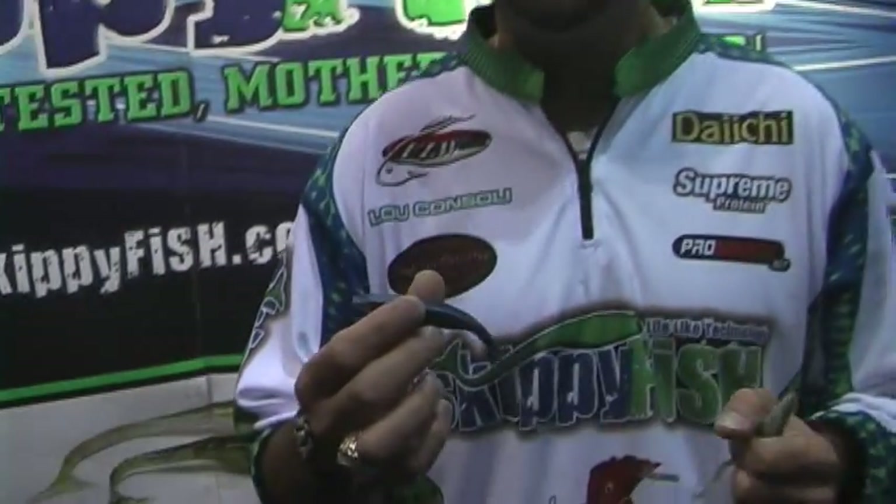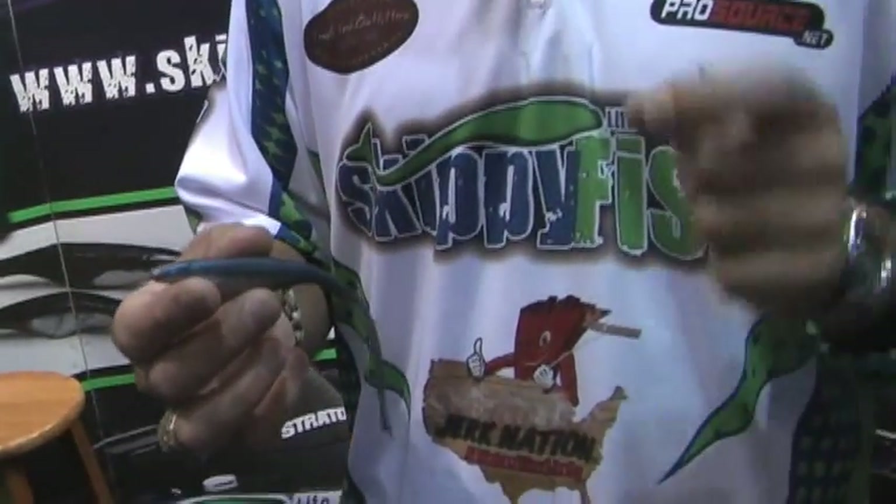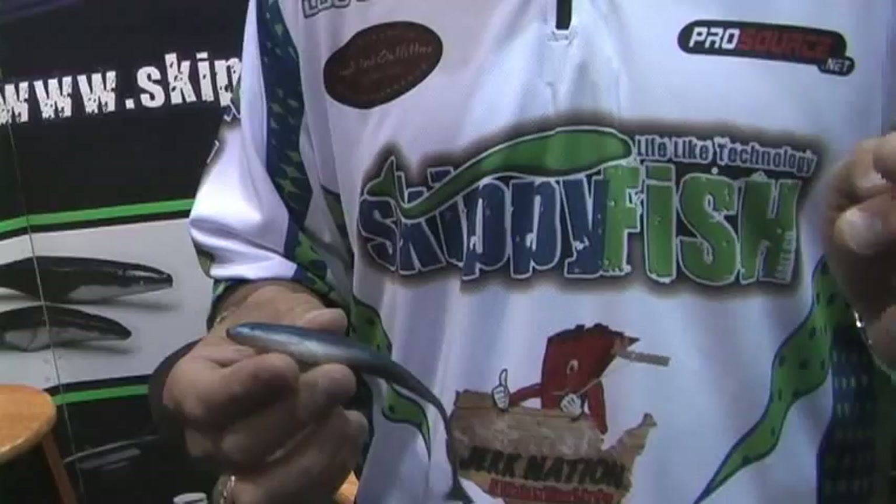What can you tell me about this jerkbait that makes it different than all the other jerkbaits on the market? Here's the key to our concept of our jerkbait — it's basically one of the most versatile lures really ever created. It's a minnow-style type bait. It looks very natural in the water, but there are a few properties to our design that make us different than any others on the market.